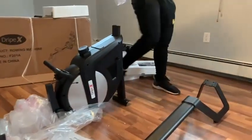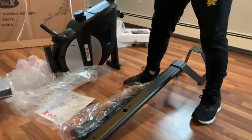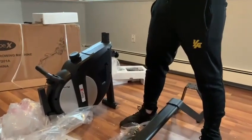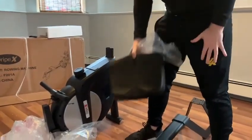Looks like this goes on the bottom to support the chair. There's the back rest. Looks nice, very sweat resistant.